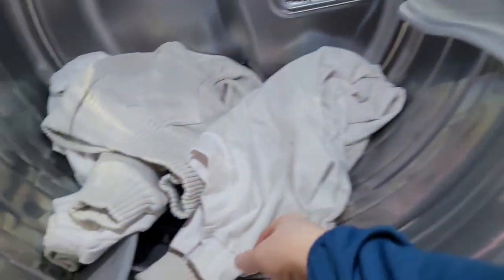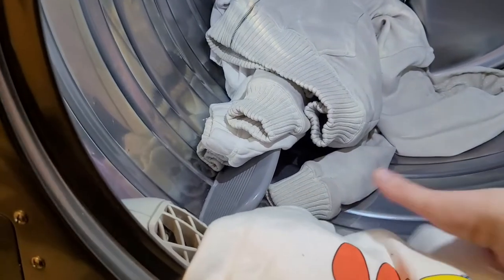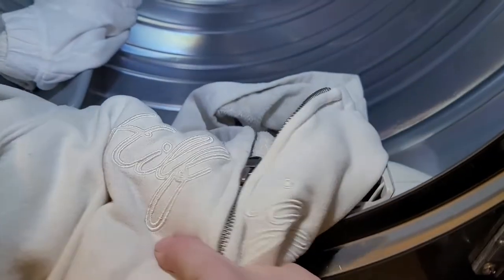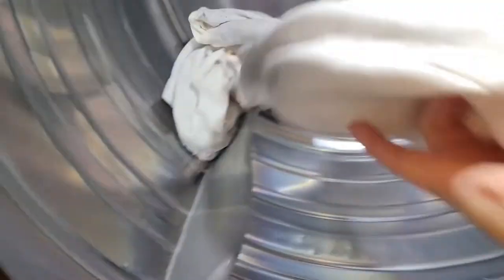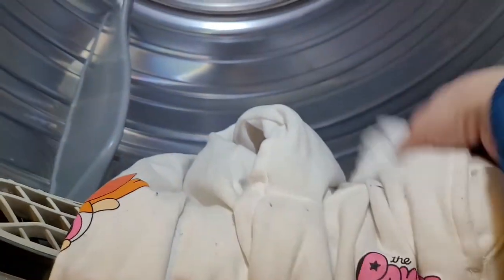The dryer has stopped. Here are those white items - the Tommy hoodie and Powerpuff Girls set. They came out quite clean. I just need to go over them with a lint brush because my dogs and two cats all have dark fur, so there's some pet hair on them, especially the pants since the animals sit on my lap.